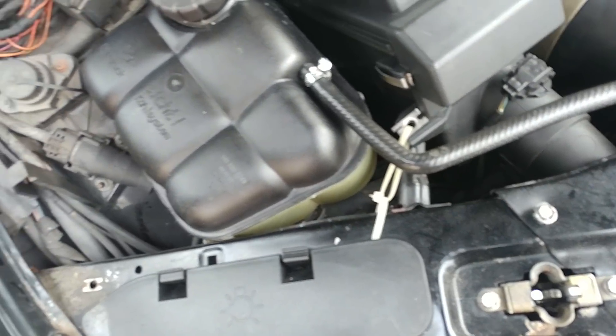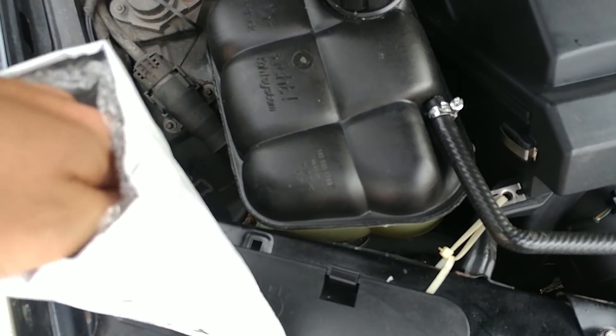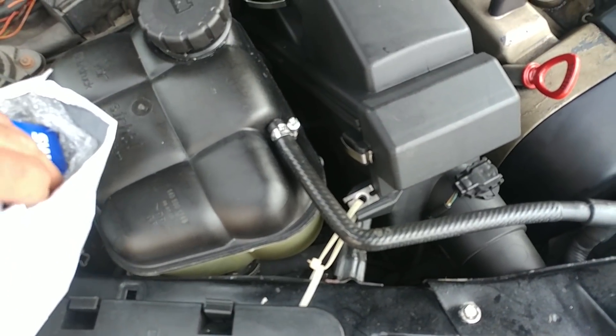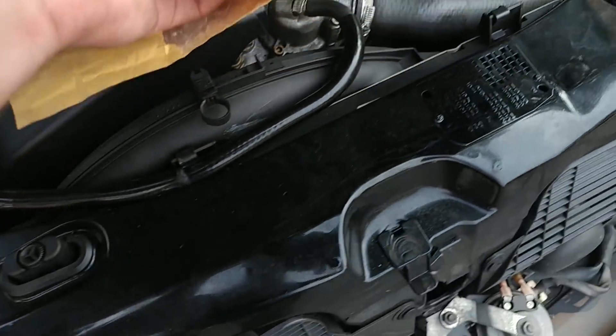The coolant temperature sensor had to be replaced because of the computer readout discrepancy — we cannot have that. The coolant control valve also needed attention.